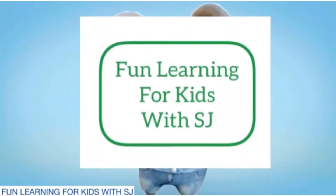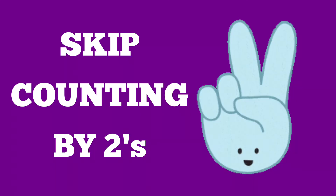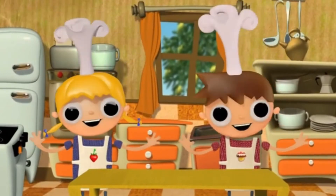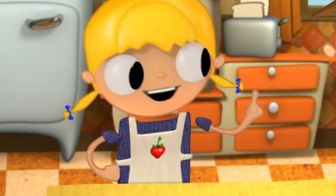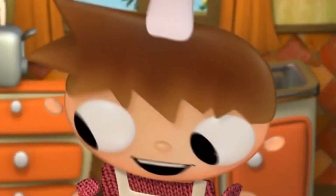Hi friends, welcome back to Fun Learning for Kids with Esty. Hello, it's me Chloe. I'm going to make a sweet cherry pie. Will you help me pick 30 cherries for my pie? Oh great!